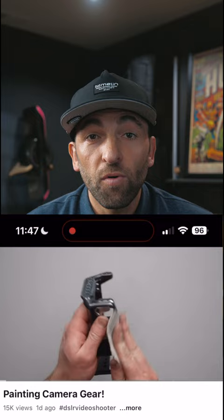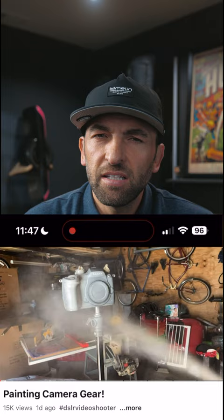Yesterday, Caleb Pike from DSLR Video Shooter dropped an awesome video teaching you a few ways to customize your camera and make it a little more fun to shoot with. However, he did forget probably the coolest, easiest, and best way to go about customizing your camera, and that's with a camera skin.